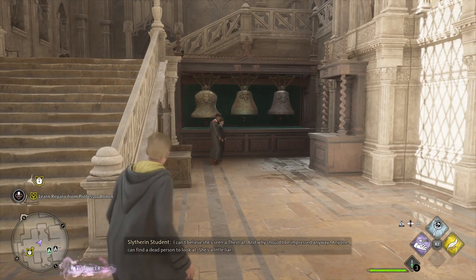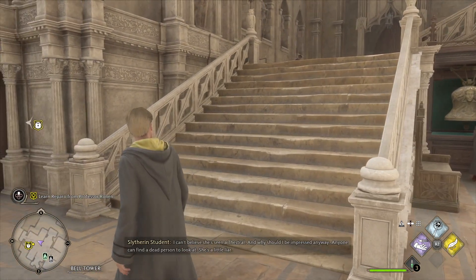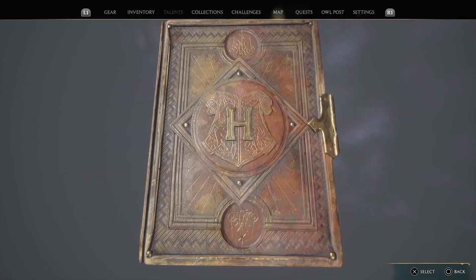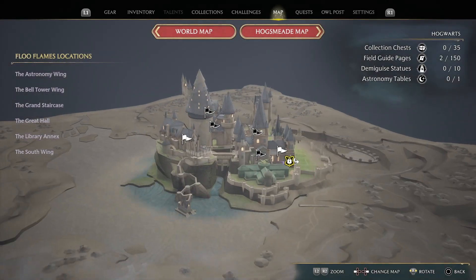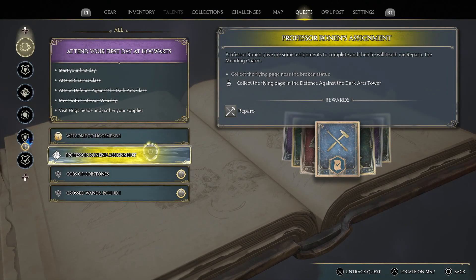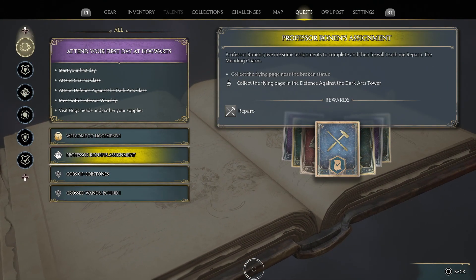In our last episode we were doing the Fight Club, but now I know how to do the quest where we had to find some floating pages. So we're going to go to quests and do Professor Fig's quest — there we go. Let's go.